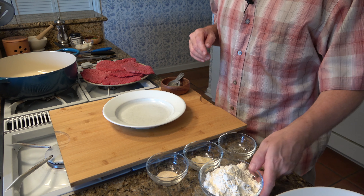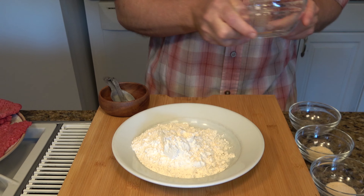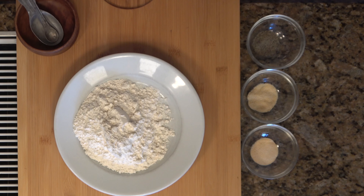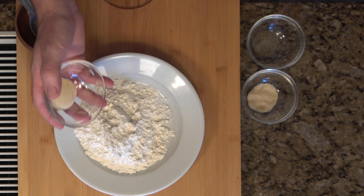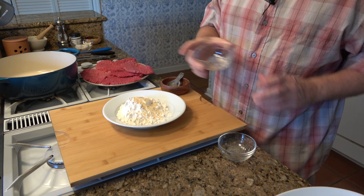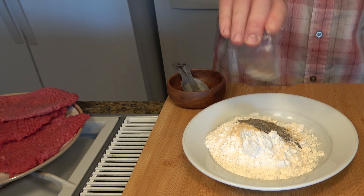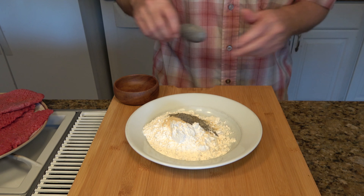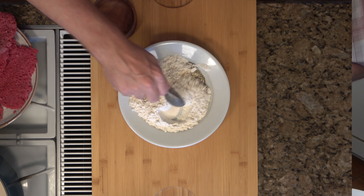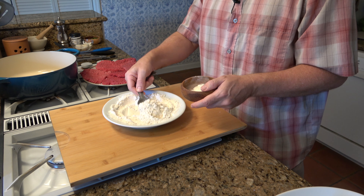Work with the dredging flour first. Take one cup of flour and add it to a bowl. You can add any sort of spices that you like, but I'm going to add one teaspoon of garlic powder, one teaspoon of onion powder, and one teaspoon of black pepper. Give it a little bit of a mix. Take out five tablespoons — we'll reserve this for making our gravy.